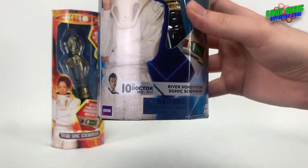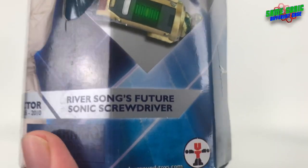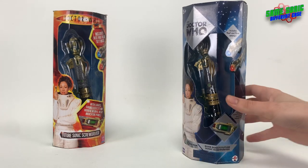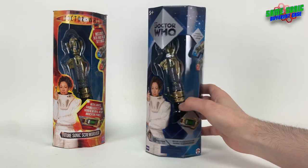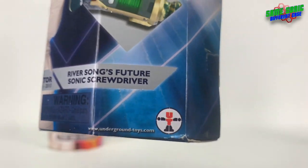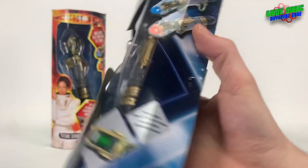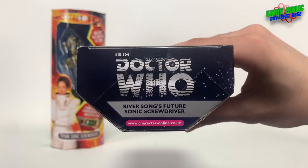We've got a picture of River holding her sonic screwdriver again. Along the bottom we've got the 10th Doctor 2005 to 2010 branding, since this is from his era. On the original release it's just called 'Future Sonic Screwdriver', whereas on this re-release they've called it 'River Song's Future Sonic Screwdriver', which sounds better. This one also has a choking hazard warning logo, the BBC logo, and the Underground Toys logo with their website instead of the Character Options logo. It also includes red and blue settings, the same as the original.